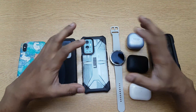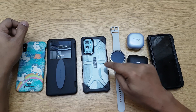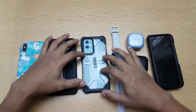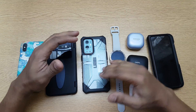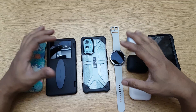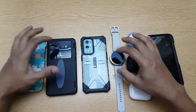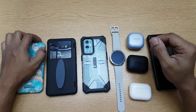Hi guys, back again with another video. In this video we're going to do the reverse wireless charging test of the OnePlus 9 Pro — how the feature actually works, how to switch it on, how to use it, what limitations it has, and what devices are and aren't compatible. Let's go ahead and start the test.